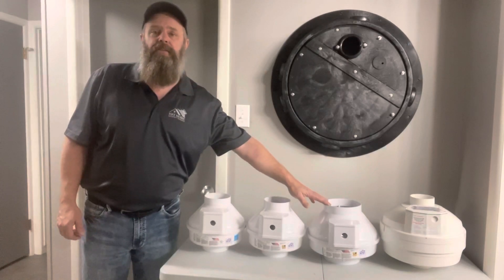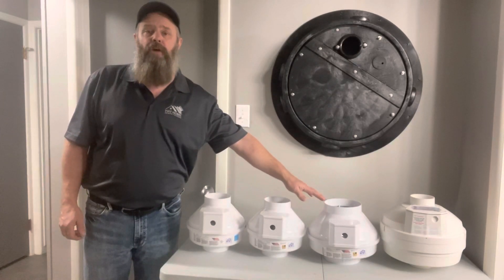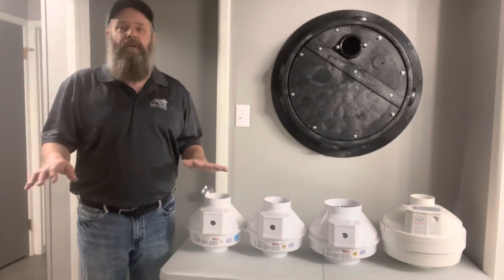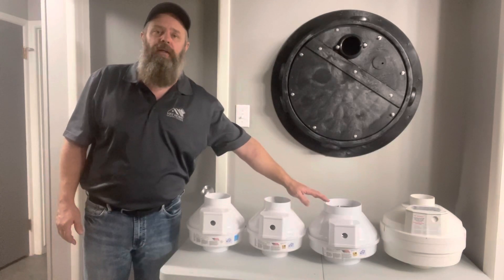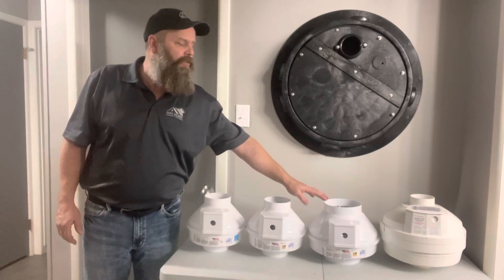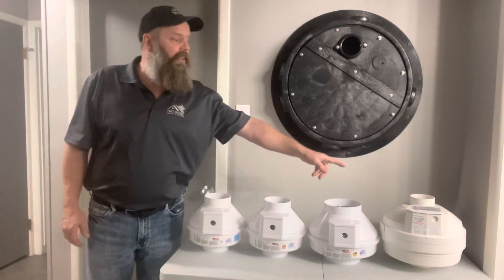This is the Fantec RN3. This is a fan designed for crawl spaces where we're going to be using a poly membrane over the crawl space. This one is designed for low suction but high airflow, and we use it most commonly in older homes that have a dirt crawl space.